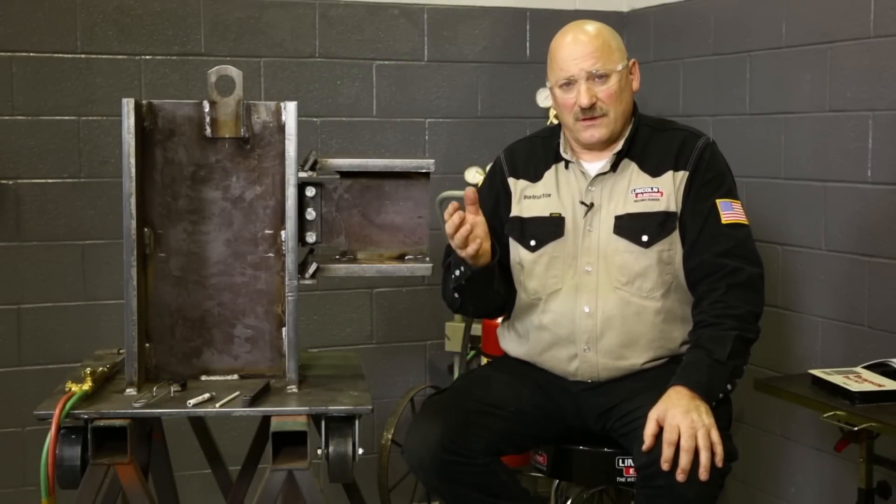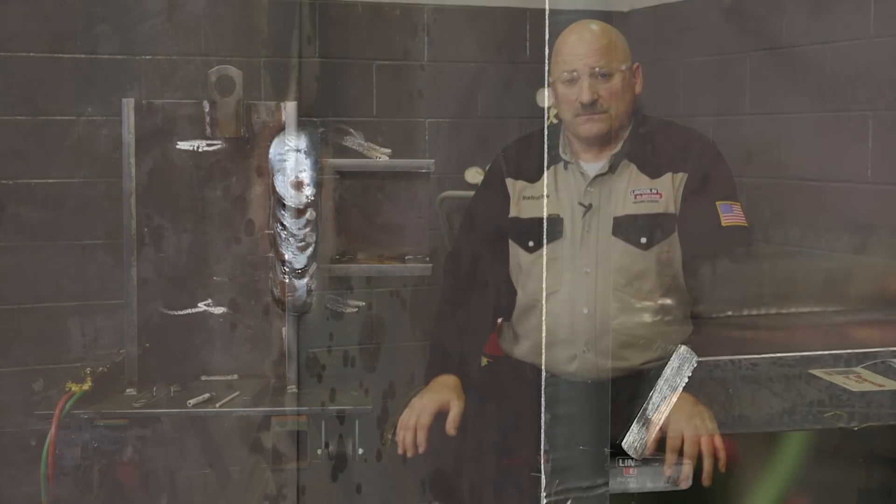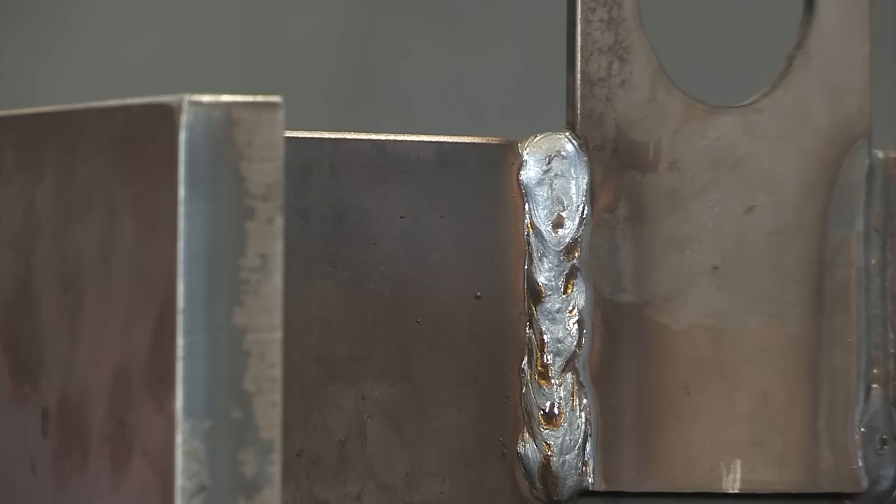Heating the steel prior to welding is especially important as material thickness goes up — around three-quarter to one inch thick — and as the alloy content or carbon content increase in the steel. The slower cooling rate also allows hydrogen more of a chance to diffuse out of the metal, which is important because hydrogen on thick restrained sections can cause cracking in welds. Preheat also helps reduce residual stresses, reduce distortion, and ensure mechanical properties such as impact properties meet code requirements.